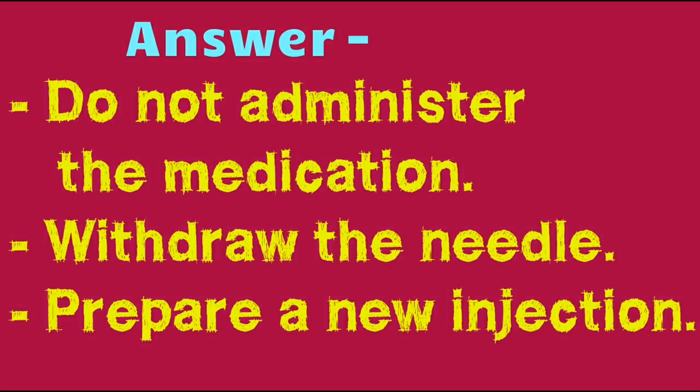The rate of drug absorption is highest via the intravenous route. This can seriously affect your client's health.